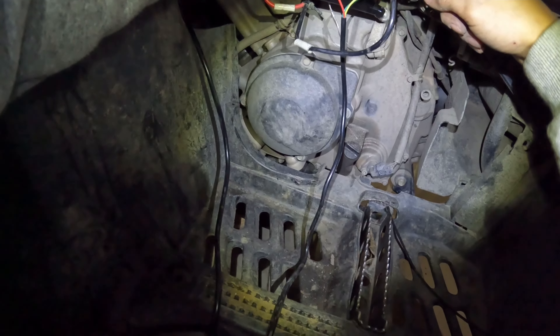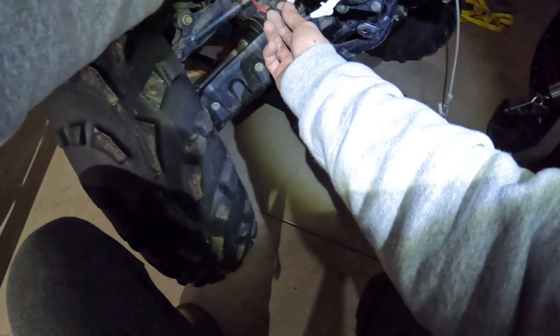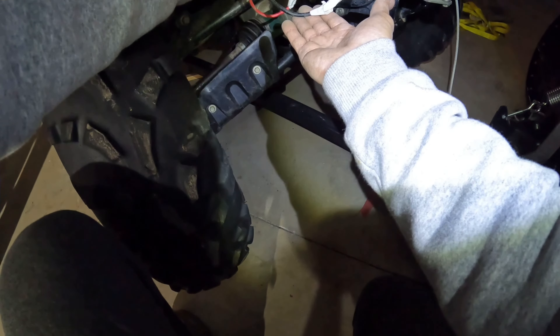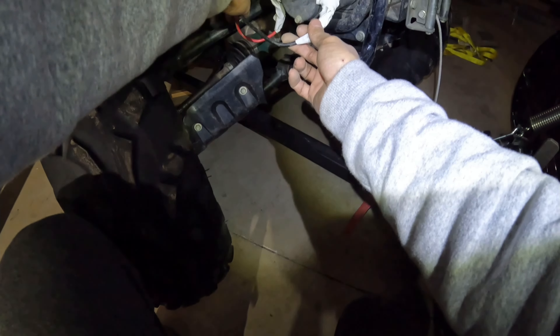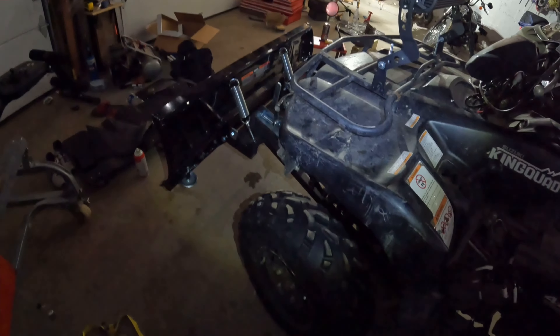So the negative — the ground goes from here, the power goes here all the way to the winch. Power, negative, ground — whatever. That's it. Let's watch it work. Got to hook the battery tender up, but it works perfect. Didn't have to spend $120 on the new winch.